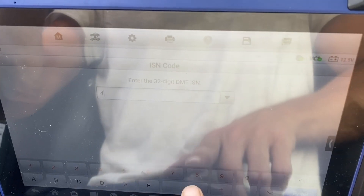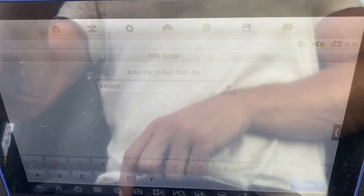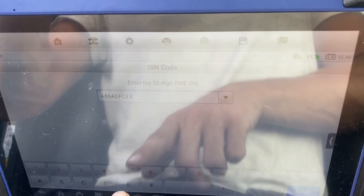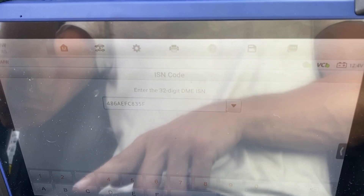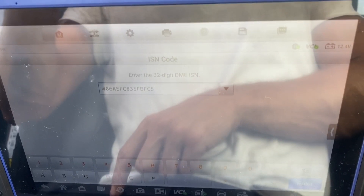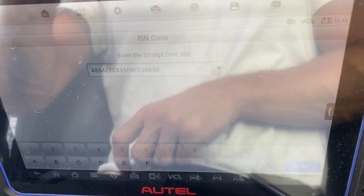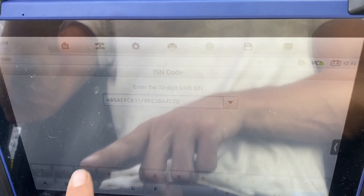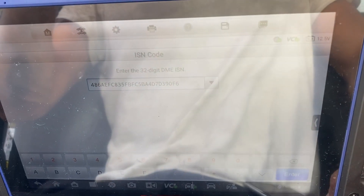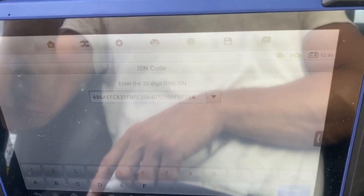Entering the ISN: 4, 8, 6, A, B, F, C, E, 3 — 5, F, B — E, F, C, 5 — E, A, 4, D — 7, D, 3, 9 — 0, F, 6 — F, 5, 5, A — A, 0, B.